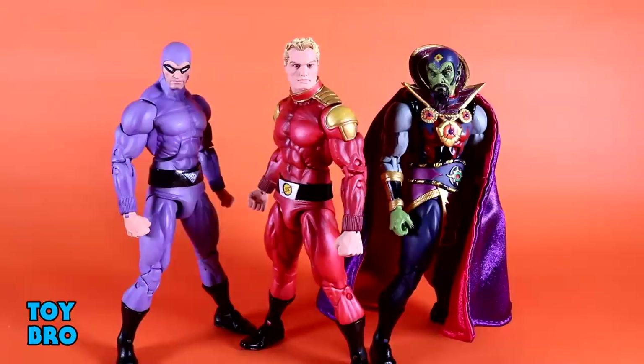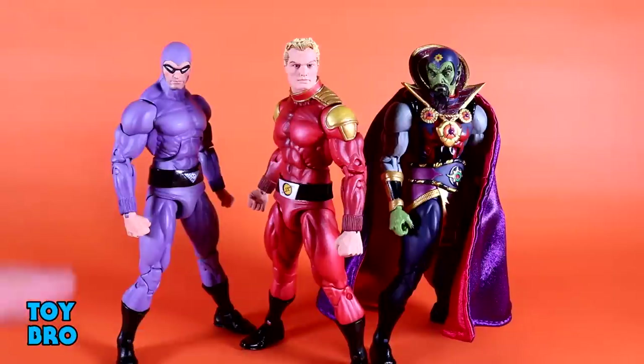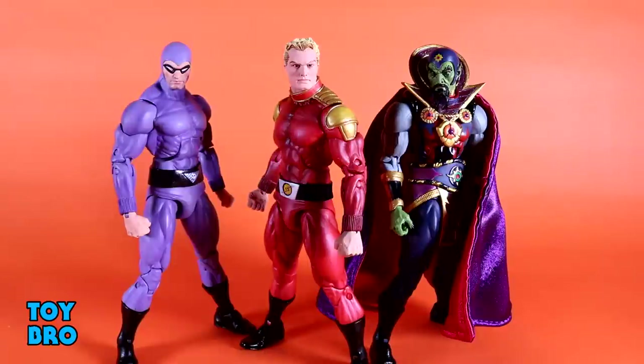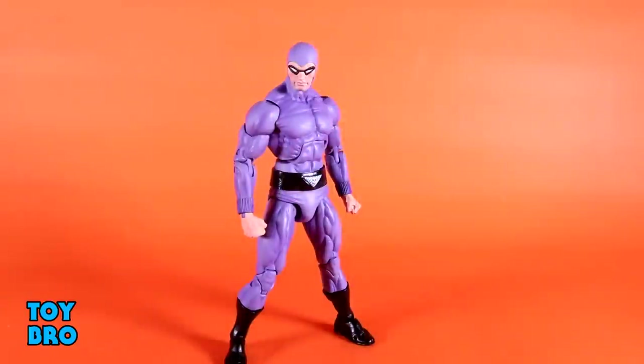We're going to look at articulation first. These figures are essentially all the same, so I'll use the Phantom as our guinea pig since they all move identically. If you have any experience with the NECA DC figures — the SDCC and NYCC exclusives from 2019, so Batman, Superman, and Green Lantern — you know what to expect, because this is straight-up reuse of that body. I really liked those figures and didn't have many issues with them, but this has been a very different experience.